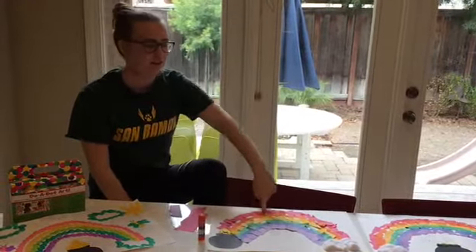Our final craft is a food craft. If you have any colorful cereal lying around like Froot Loops or Fruity Pebbles, which is what we used, you can sort them into rainbow colors and make a rainbow by putting the glue down and then putting cereal on top. And if you want to eat the cereal after, don't glue it down and you can just eat it.